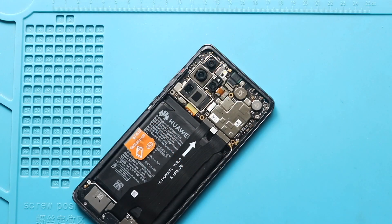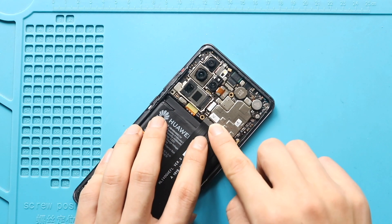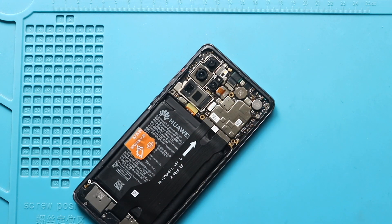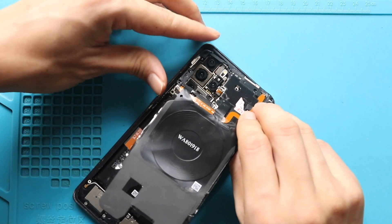Next, connect the battery plug. Next, place the board bracket with the wireless pad by adding 9 screws.